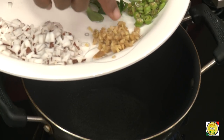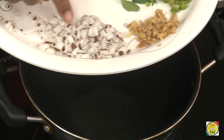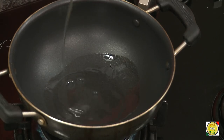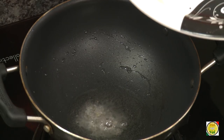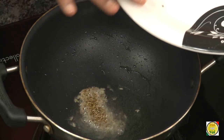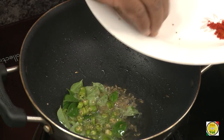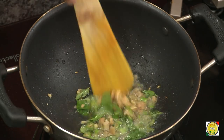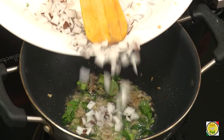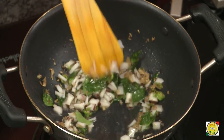For this preparation we're going to use nicely chopped ginger and also small pieces of coconut. Let's go ahead and make this. First, for the tempering, add mustard seeds. Once the mustard seeds crackle, add cumin seeds, then curry leaves, chopped green chillies, chopped ginger, and hing.